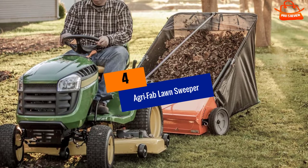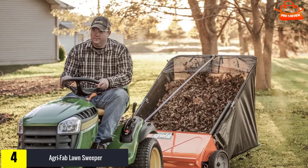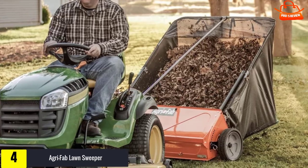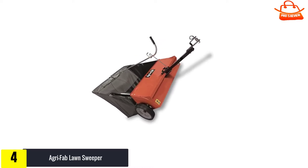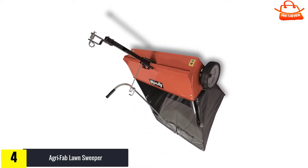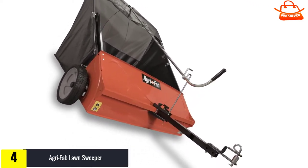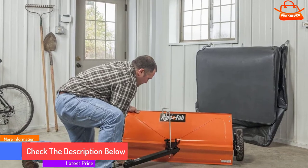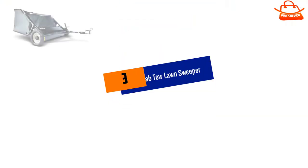Moving on, at number four we have the Agri-Fab Lawn Sweeper. The Agri-Fab 450492 44-inch lawn sweeper is one of the smoothest sweepers you can find. It is fitted with semi-pneumatic tires and has an adjustable level that you can operate without ever leaving your seat. You can even dump the contents from the tractor seat. The sweeper is fitted with four brushes for optimal performance, directing debris into a flow-through bag with two to three times more holding capacity than most lawn sweepers.